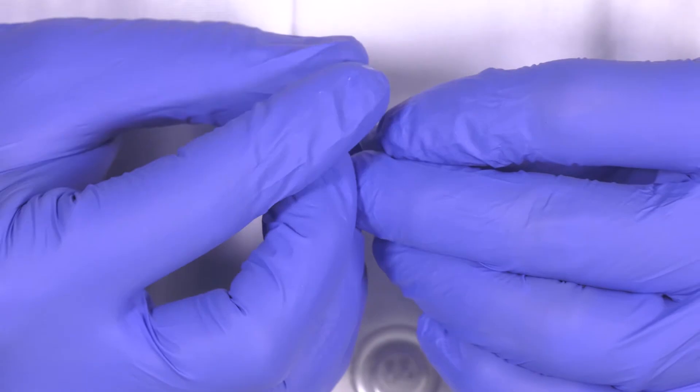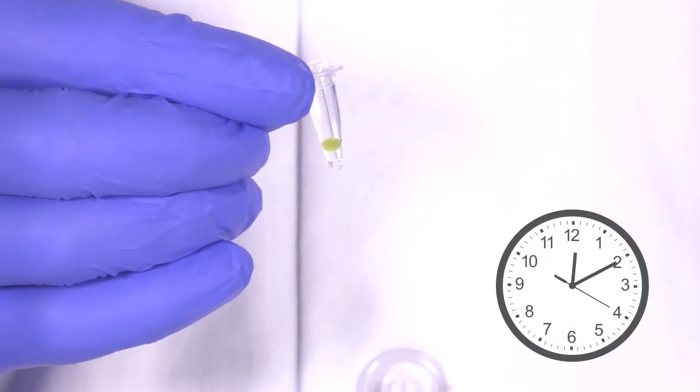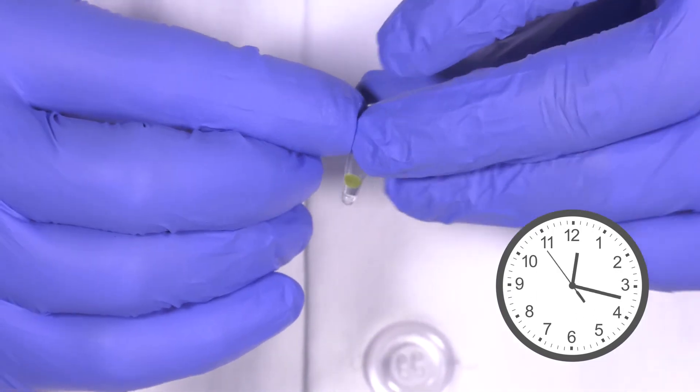Once you've added the de-beading solution, cap your PCR tube. Let it incubate for at least 30 minutes. Be sure to mix the solution by flicking the tube every 5 minutes or so.